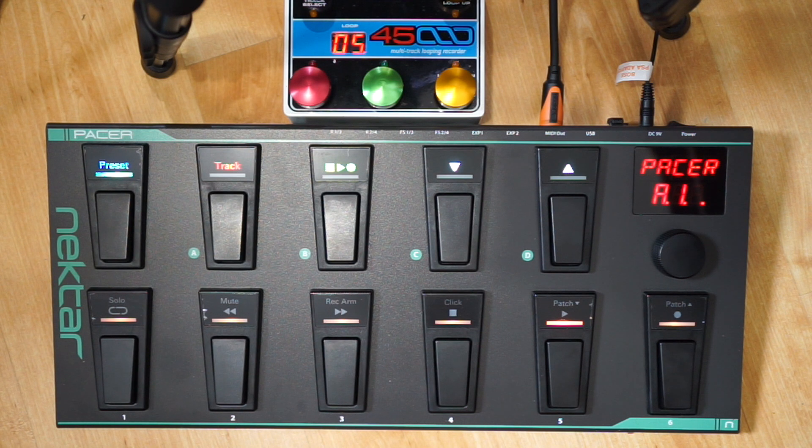I bought it today, had a quick look through the manual, and was able to program my EHX 45000 looper in the space of an hour. There are other things this thing can do too - it can send note messages, so you could hook it up to a synthesizer and select the MIDI channel you want to send to.